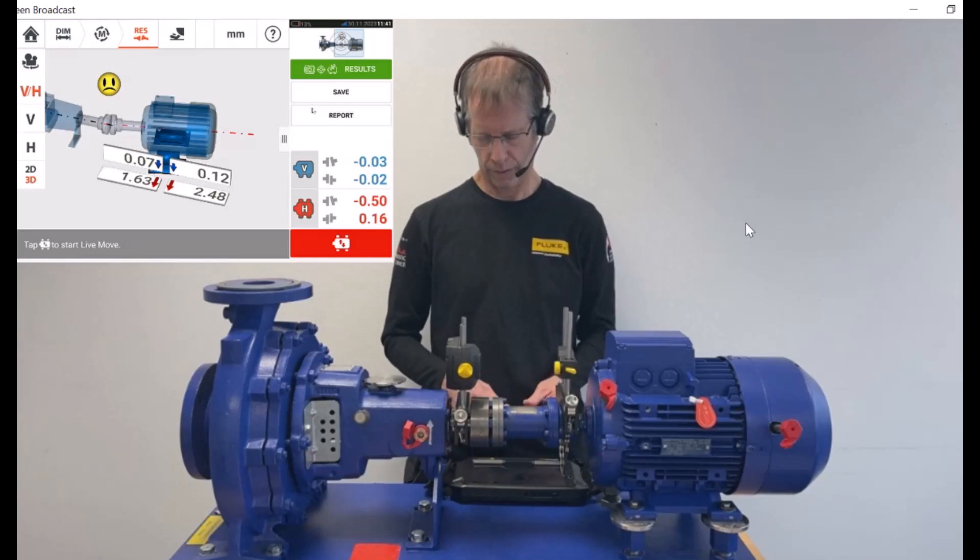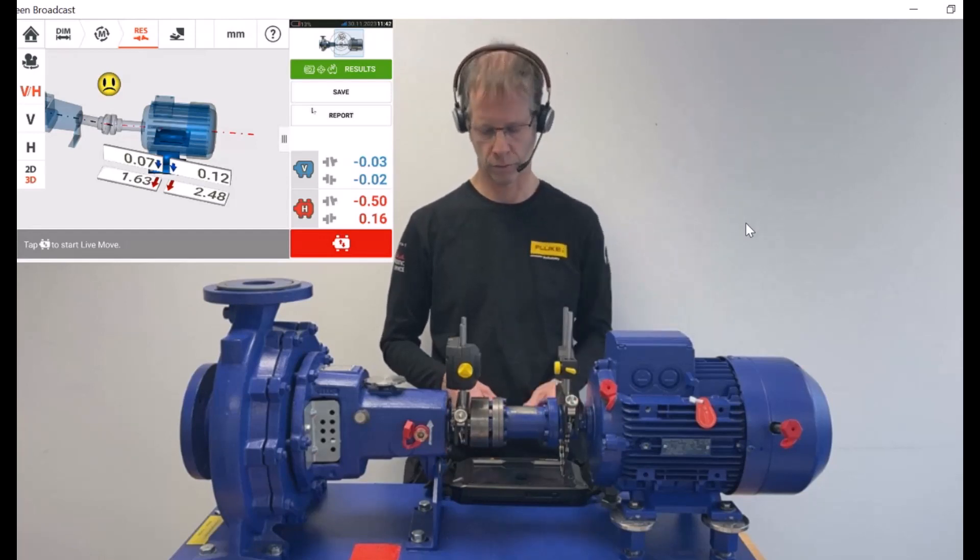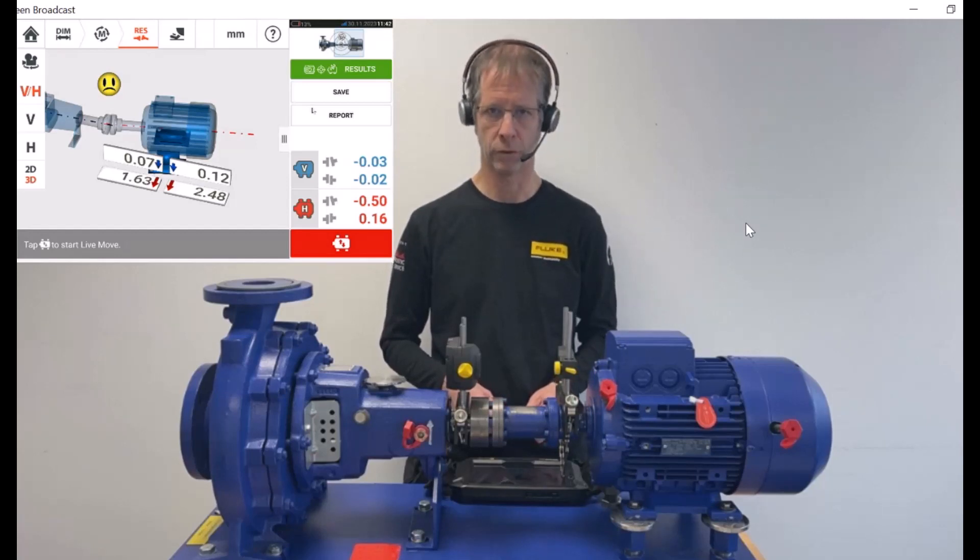What we see is that in vertical we are good already — we are even excellent. The results for gap and offset show in blue. What is left to do is the horizontal correction of the motor. In order to carry out this, we want to use the live move function of shaft align touch.